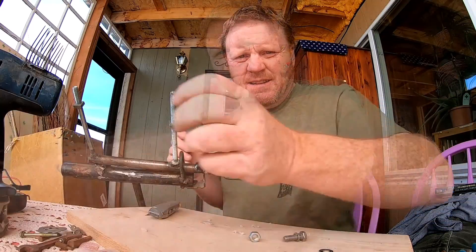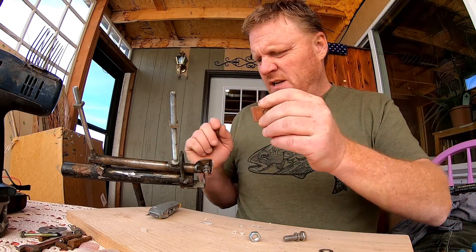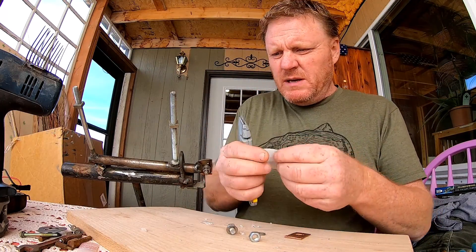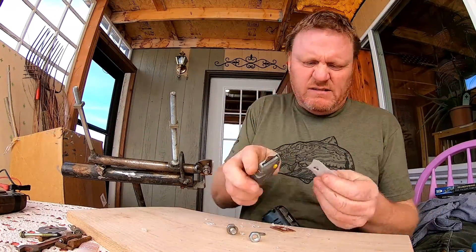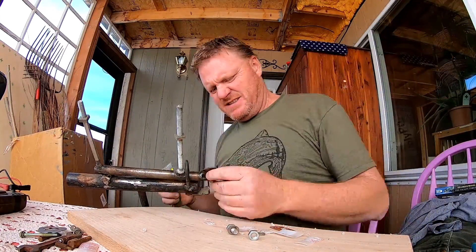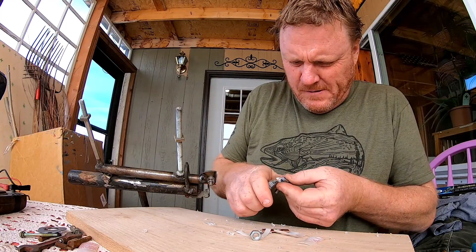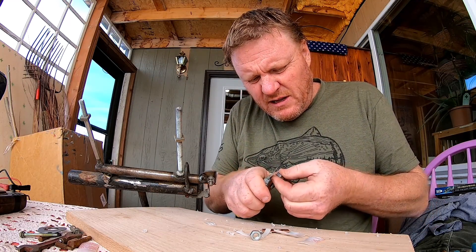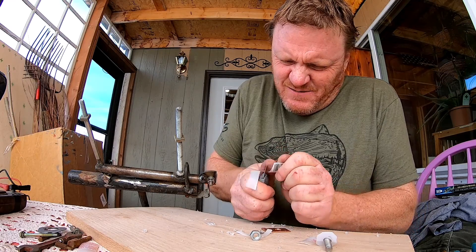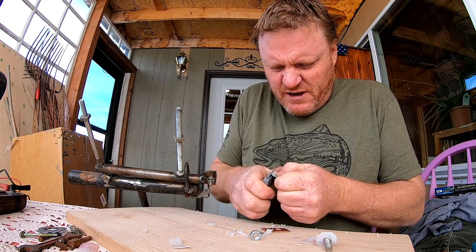It looks like this might be a little long, so I'm going to cut that off. Actually it was just easier to fold it over. We need a couple more of these. It would probably be easier just to buy some nylon washers and a nylon sleeve, but in the spirit of just using whatever's around the house, this is what we have.